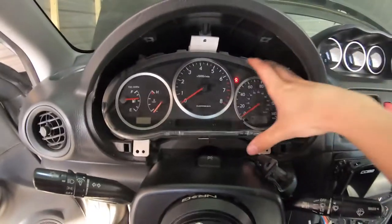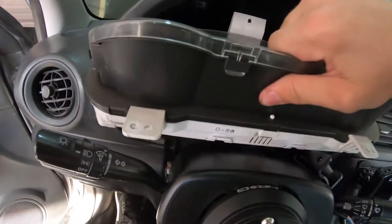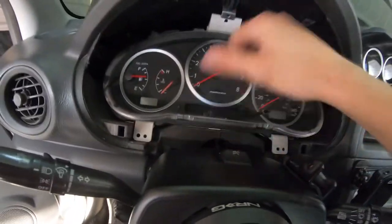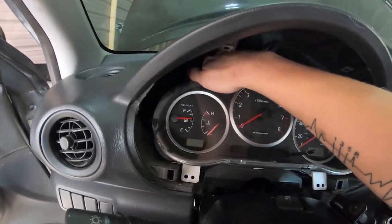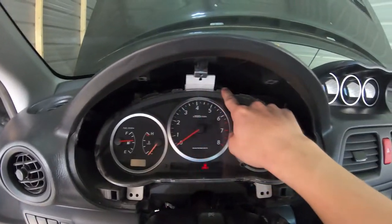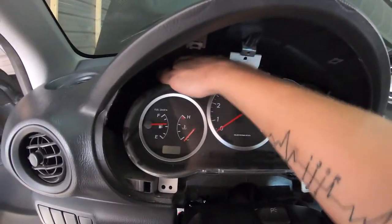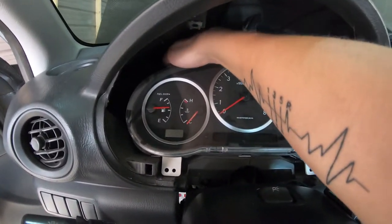All right, I also just moved my AFR gauge out of the way, but the cluster is just going to come out. Let me unplug them first — the wires aren't quite long enough so go ahead and unplug. There are three plugs up top here and they're just push — you push a clip and they pull out of the cluster.